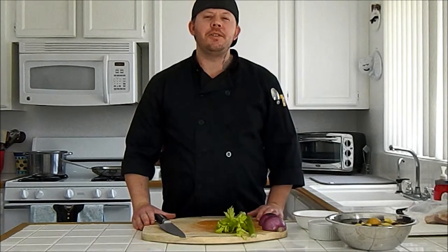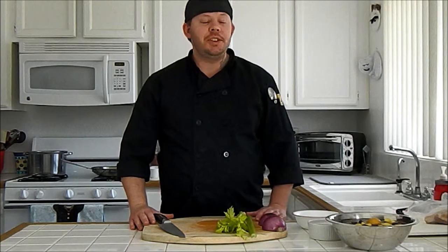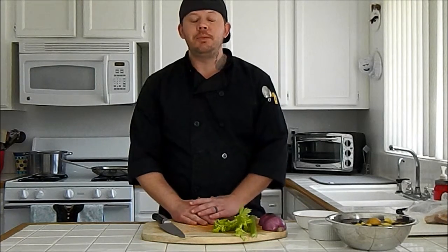Good morning everybody. Welcome to Molly's Kitchen. My name is Aaron. Today we're going to go over one of my favorite recipes — it's for German potato salad. Now I know most of you don't know what German potato salad is. Some people haven't tried it, some people have. But I've never made this recipe for anyone and they didn't like it. That's why we're putting it on our YouTube channel for Molly's Kitchen.